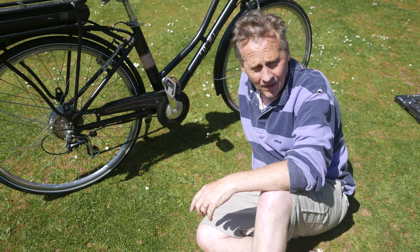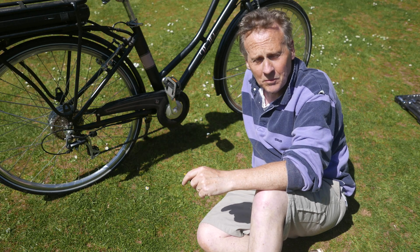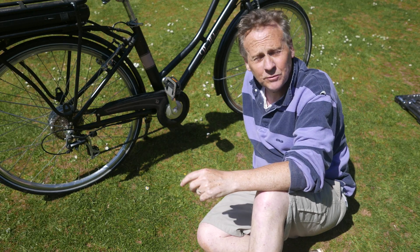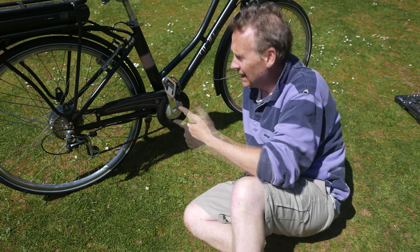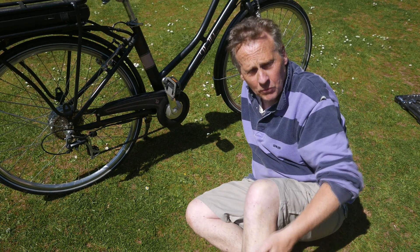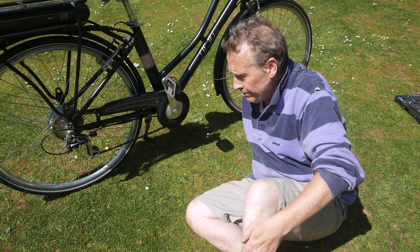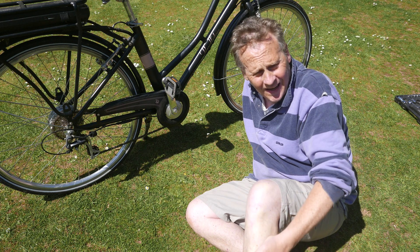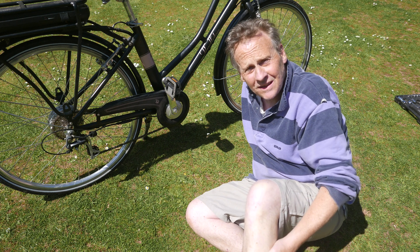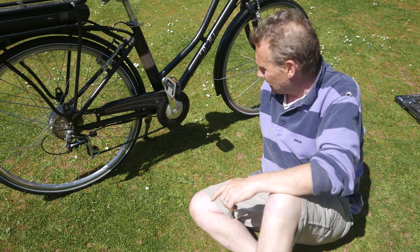Morning boys and girls. Beautiful day here in England. Halfway through May, and the only thing spoiling it is a hangover and the Pendleton has stopped responding to the pedal being cranked. It looks like the disc that holds the magnets has just completely disintegrated.